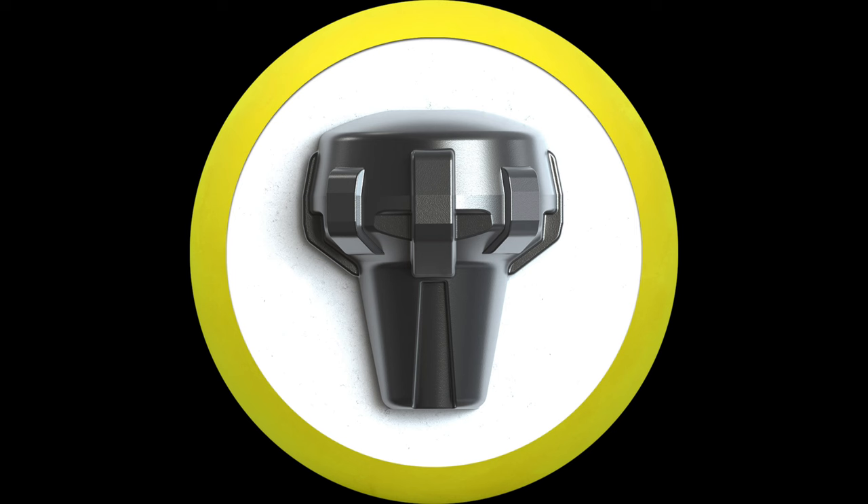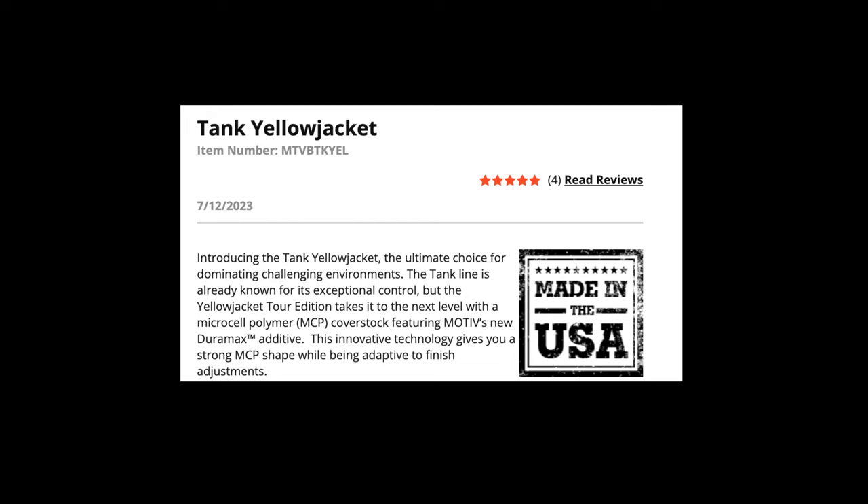There is something new. It's the Flux Core — the one we've been using — and it has the Frixion Mark 5 solid MCP cover stock with the new DuraMax additive in the cover stock as well. What that DuraMax does is basically resist lane shine longer. The numbers on it are 2.57 and 0.015.